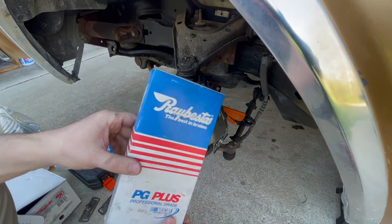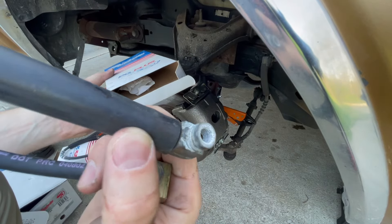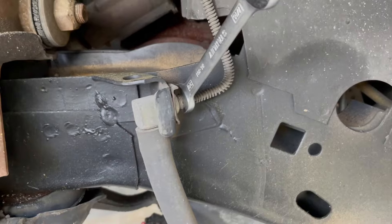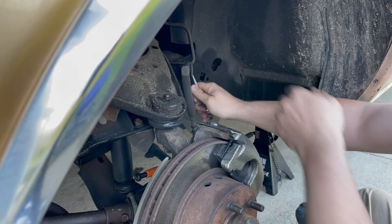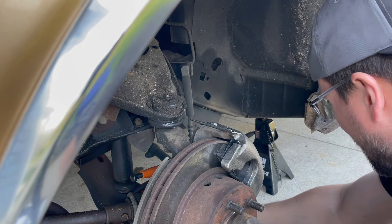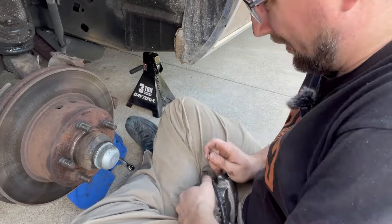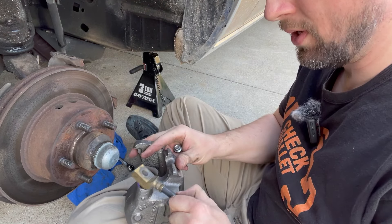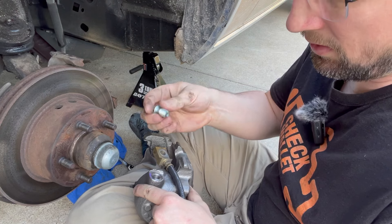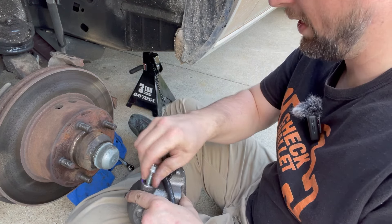Now I'm going after this flexible brake line — again going with Raybestos. This thing looks like it's been on the shelf since 1987. To get this flexible line off, I need to use my 3/8 wrench and loosen that fitting. Before spilling a bunch of brake fluid, I need to make sure the reservoir is full. I'm going to get the banjo bolt and crush washers ready so I can thread this thing in as soon as it's ready. I took the caliper off real quick because I wanted to go ahead and put the banjo bolt on here, and it felt like it was starting to cross-thread.